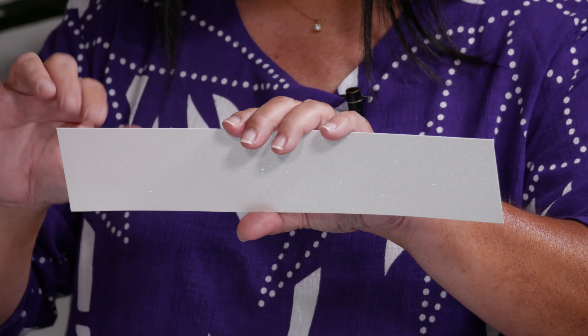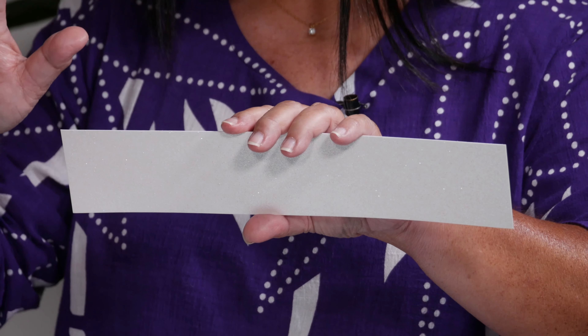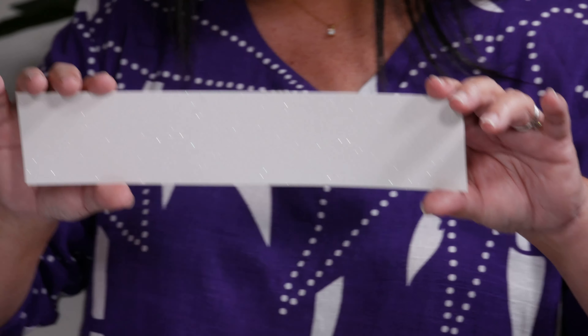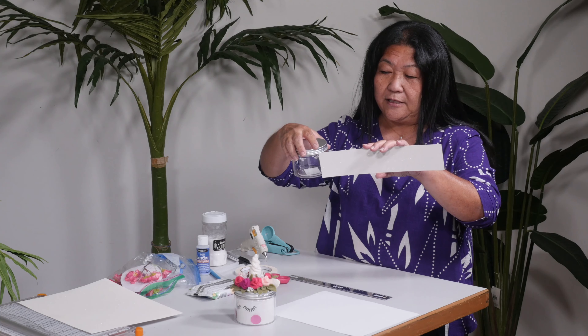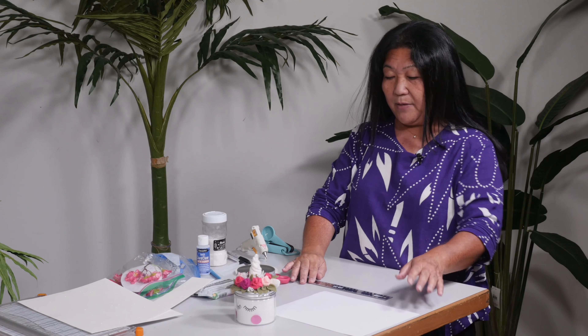All I did was take two and a quarter inch — we do have a project sheet, so it is the 12-inch length. I measure it up to see how it would go. I'm going to leave this on the side for now because I want to show you the fun part of making the unicorn horn.